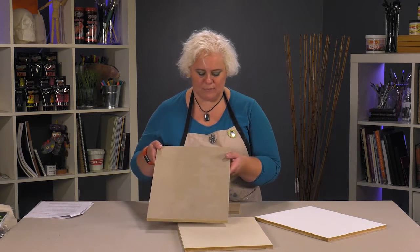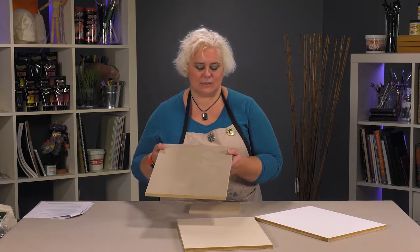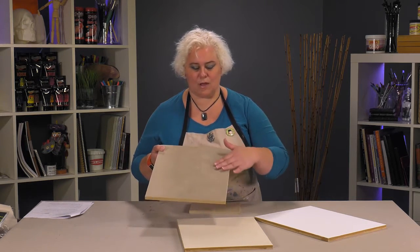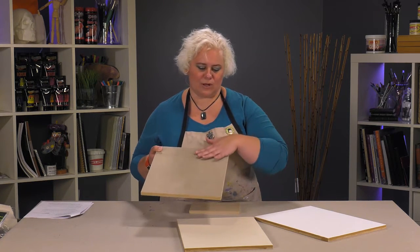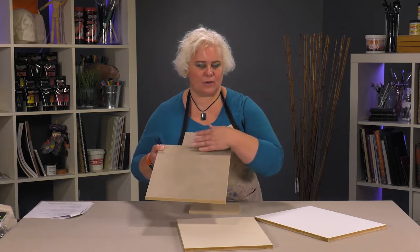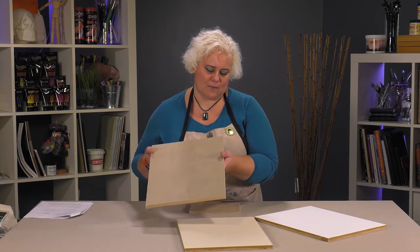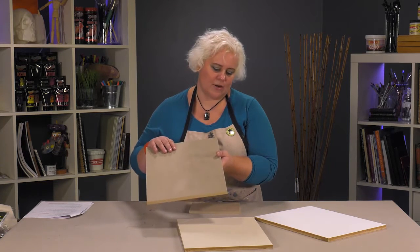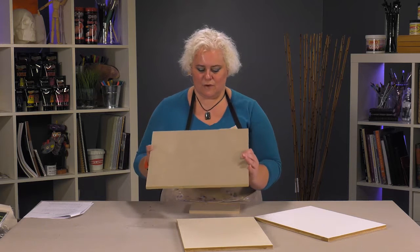And then this is Clausen's number 12 linen. I used a raw linen and I wouldn't necessarily suggest that because it will come through the linen, but if I'm going to be priming this white, putting another coat of adhesive over it is not going to be a problem. The discoloration shouldn't matter.